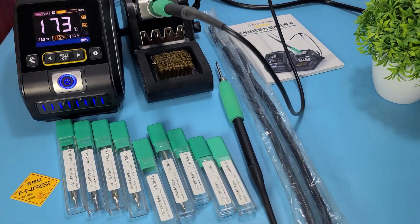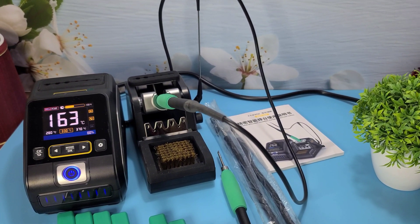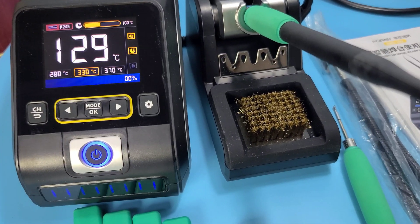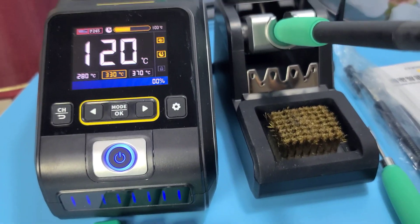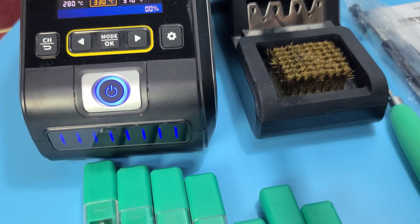Hey everyone, welcome back to WA Electronics. Today we have an exciting unboxing and review of the Fnercy DWS 200 soldering station. This is a 200W precision soldering station that's compatible with T210 and T245 handles. Let's dive right in.